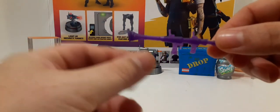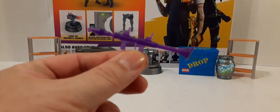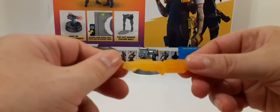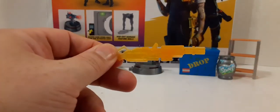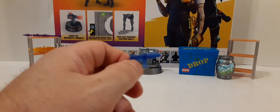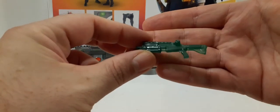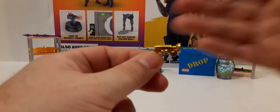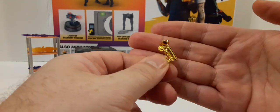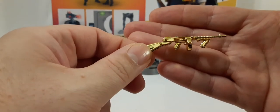Next up we have an RPG done in all purple plastic, and we have an orange minigun in translucent orange — no moving parts. And we have a blue submachine gun and a green tactical shotgun. Then we have this gold grappling gun. Here we have the gold drum gun — it's kind of like a Tommy gun. This is really cool.